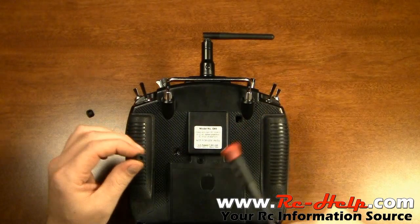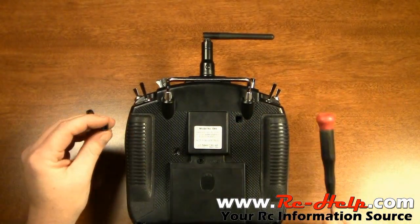If you do like I almost did there and push it in, you're going to have to take this whole thing apart. I'll show you that in another video.